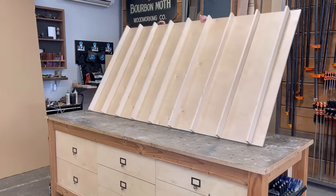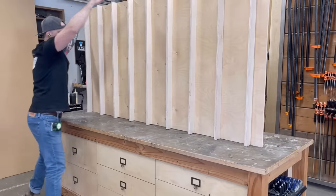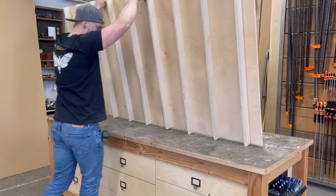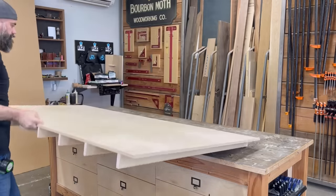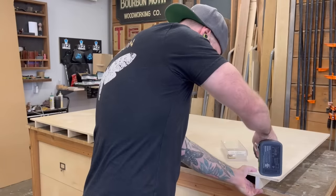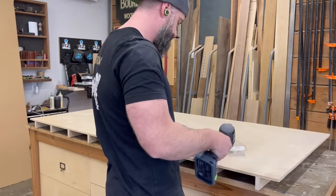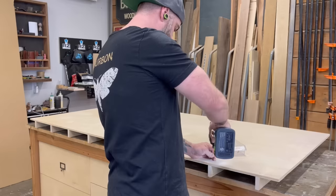Once I had all my pieces attached with the CA glue, I flipped the whole thing over so that the ribs were down and the back of the plywood was exposed. Just as I said, I sank in some screws. Now these ribs are secured nice and tight to my three-quarter inch ply and we are ready to move on to the next step.